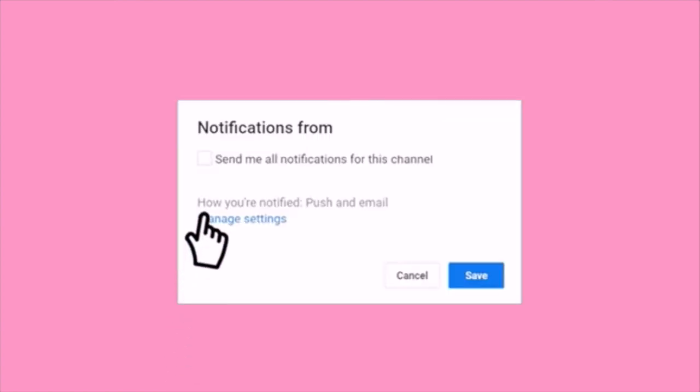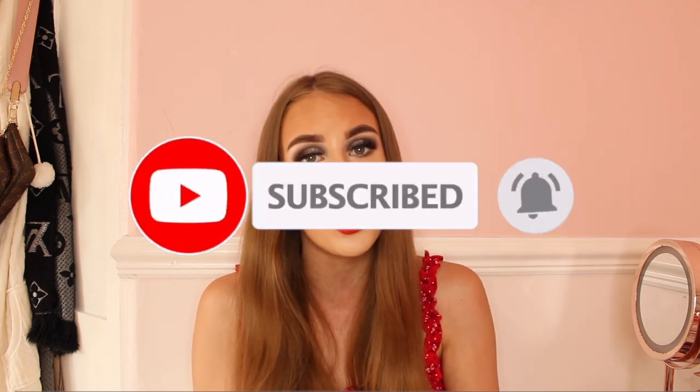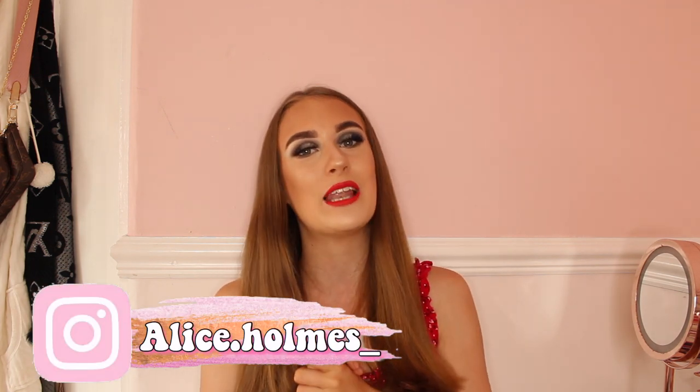Before we get into this video, please subscribe to my channel, click the bell notification button, and please like this video as well. Hey everybody, welcome back to my YouTube channel! As you guys have seen by the title, today I am doing a smoky eye look tutorial because you guys have been asking me to film a lot more makeup tutorials. Makeup is my passion and I want to do it as a future job. Please comment on this video, let's try to get to 50 likes a day, please subscribe to my channel, and without further ado let's get on with the video.